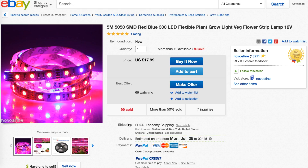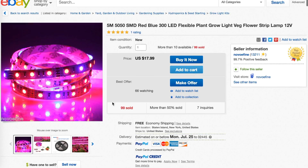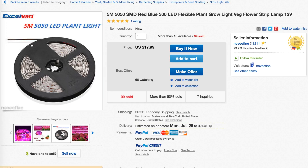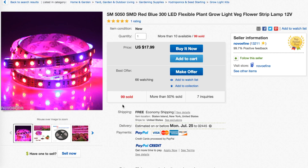It all started when I purchased this 5 meter strip of LED lights, which are supposed to be geared towards growing. I went with this strip light as an experiment to see if I could make a decent low cost grow light. This strip light is probably one of the cheapest options, which means there have to be some major compromises, but I still wanted to see if I could make it work.